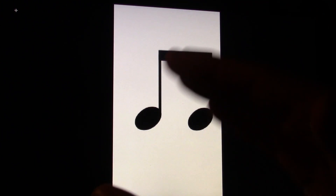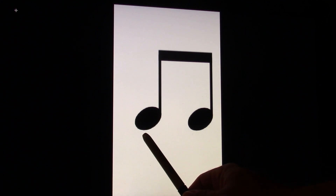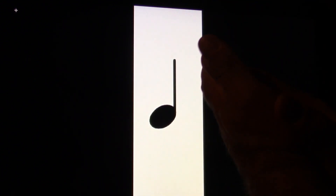As for review, a pair of eighth notes is counted as one and. Ready, go. One and. A quarter note is as long as two eighth notes. It's counted as one and. Ready, go.